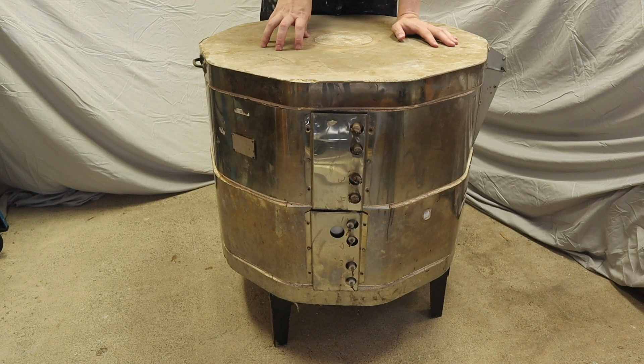Since I tore apart my kiln, I've also made some decisions. I took out the bottom section, so my kiln is now much shorter. One of the reasons is the kiln is just huge — I don't need that large of a volume. I will never fill it up, and firing it would just be silly.